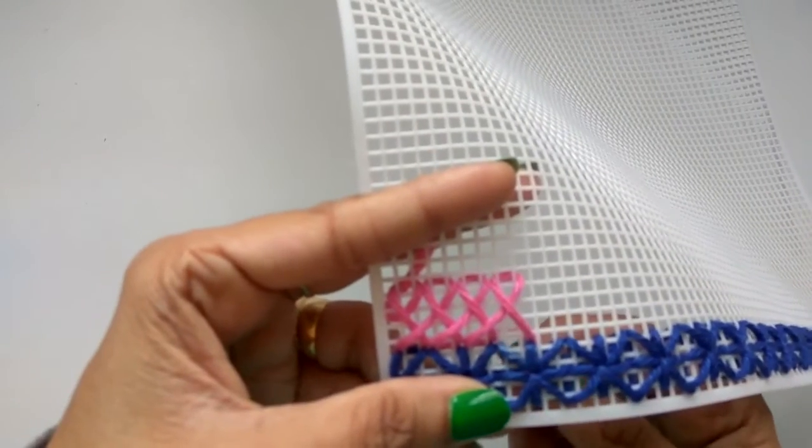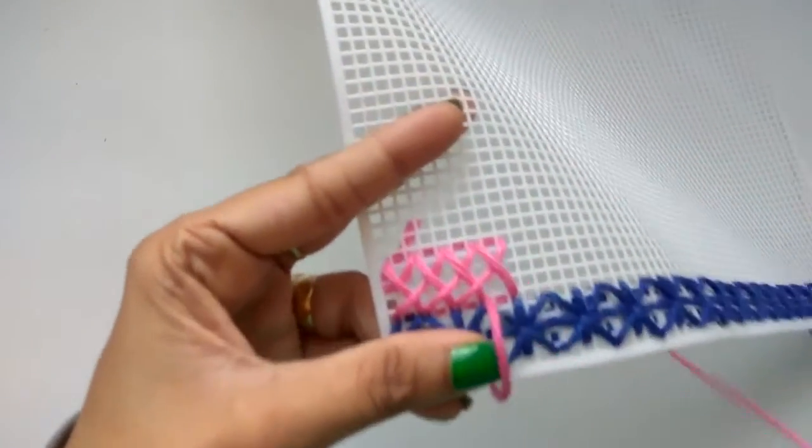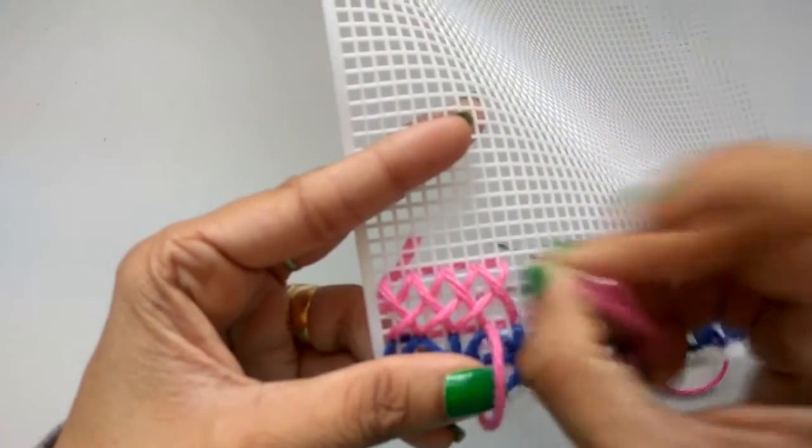It's the same method which we are following till we finish this row. It's a left-to-right kind of stitch — one, two, three — again.